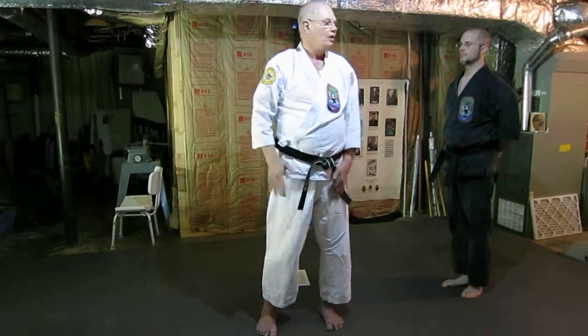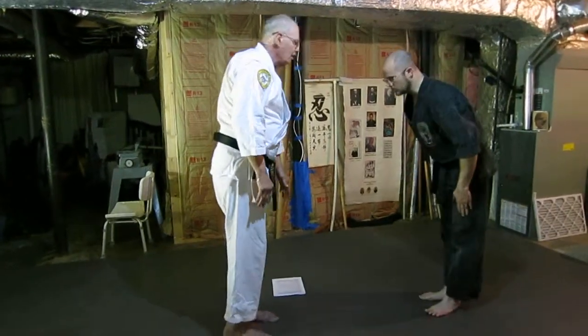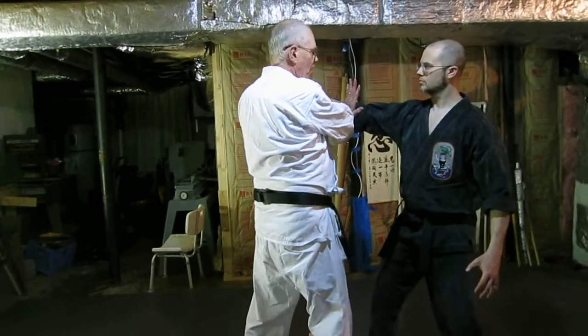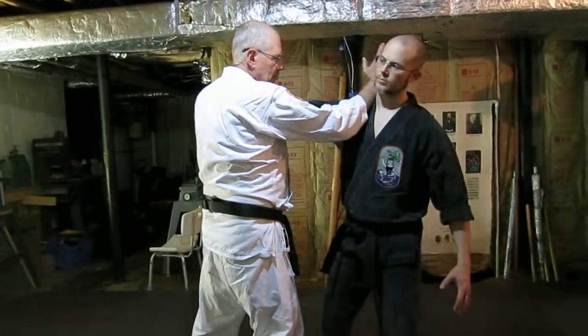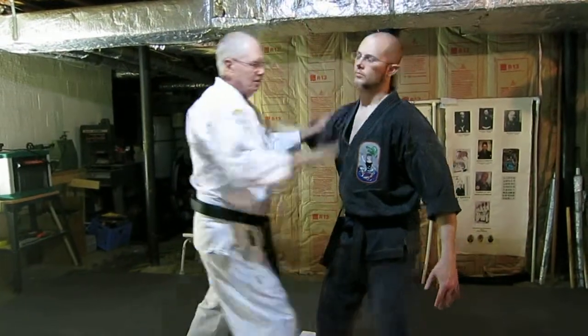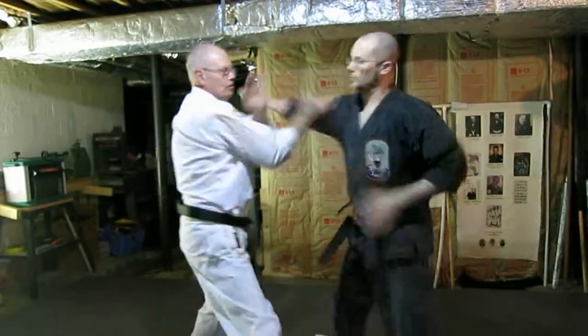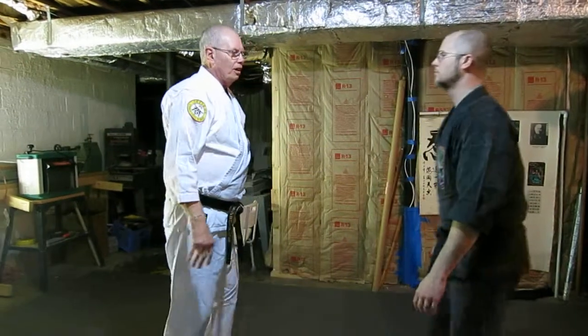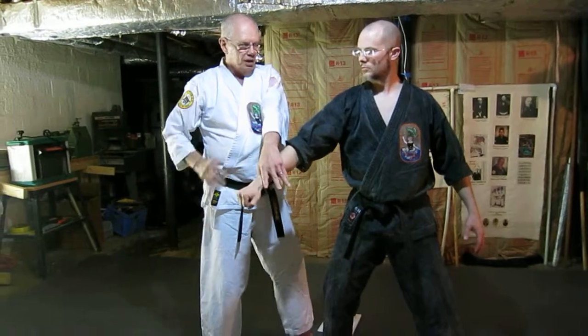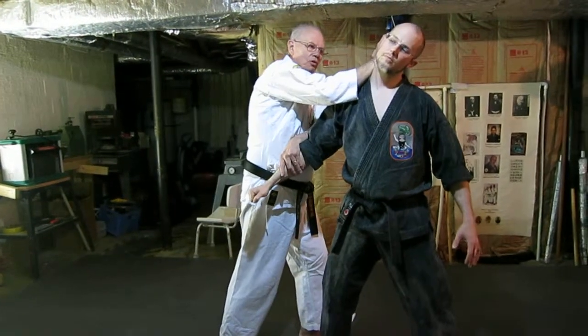Husband and wife hand means that both your hands are working together at the same time. This is brush block, catch, shuto. It can also be done with you going to the outside if he's punching here — deflecting, pushing down, and running shuto to the neck.